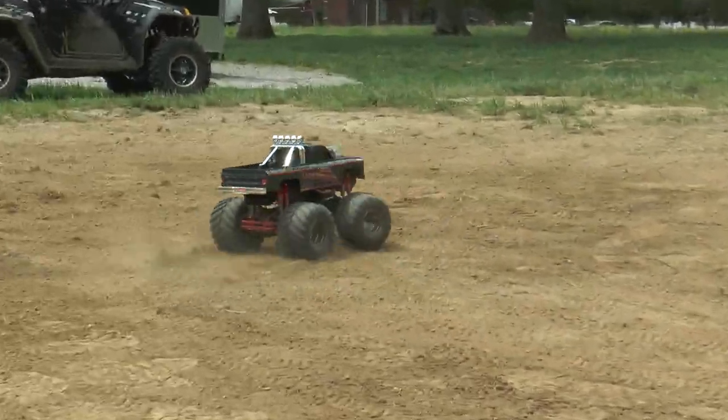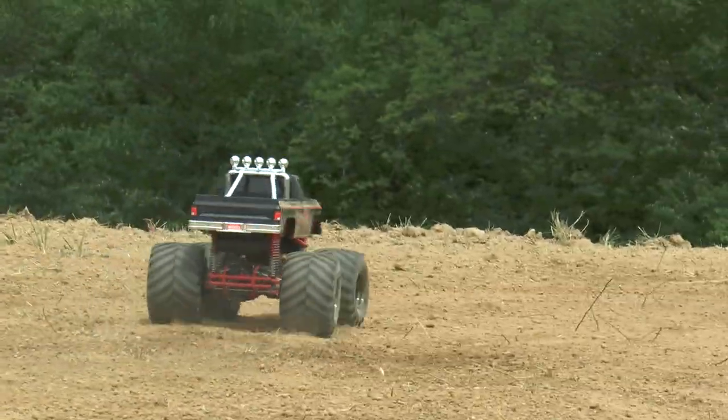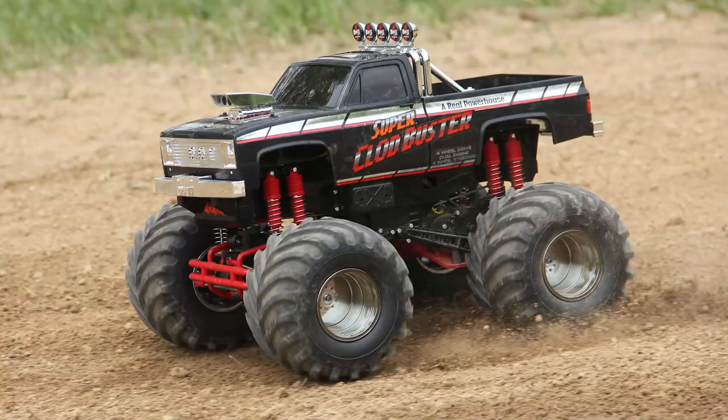How much fun you're going to have on it probably depends on how much you like old school monster trucks. If you love old style 80s monster trucks — the full size version — you're probably going to love this. The clod just attacks everything just like one of the big trucks would back in arenas back in the day. It's just so much fun.